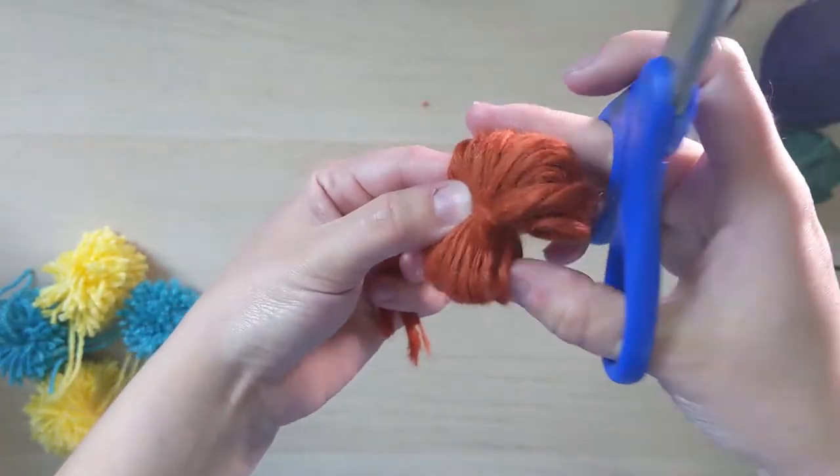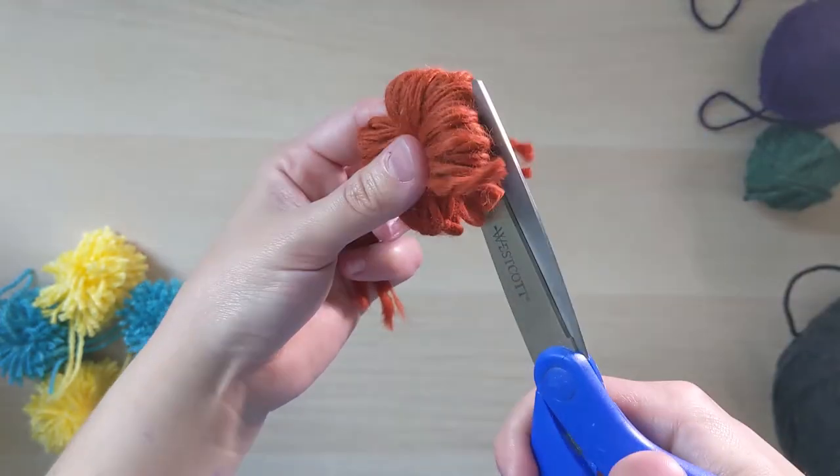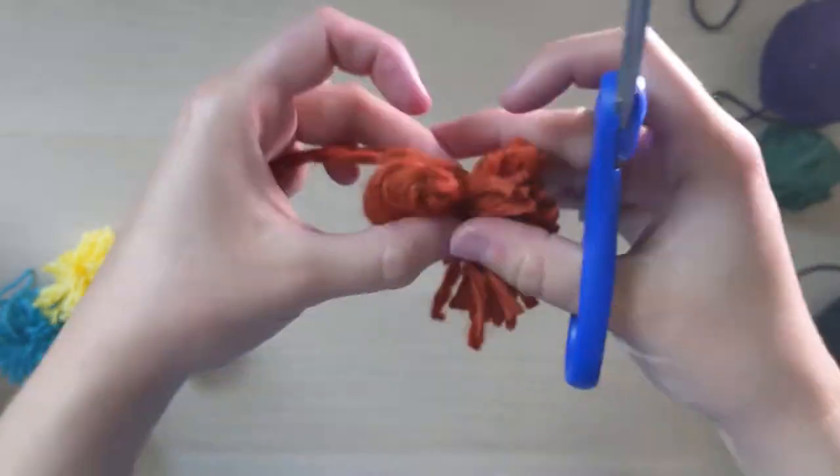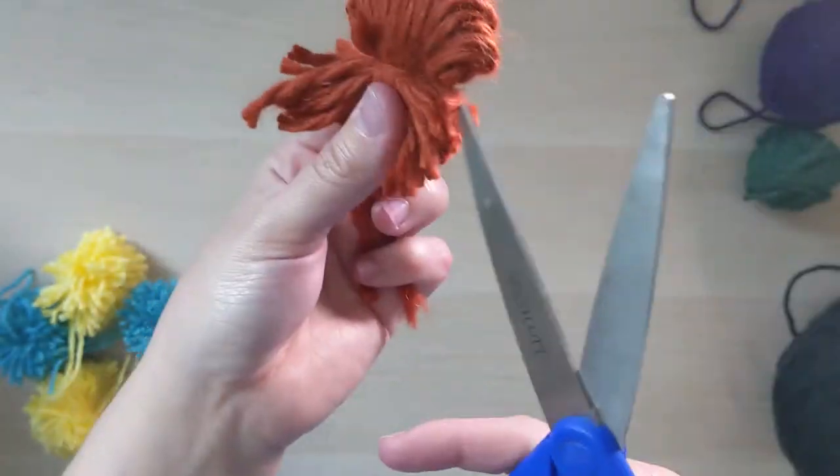Holding on to the two extra strings, you're going to cut open all of the loops of yarn on both sides of this pom-pom. Cut them both open and make sure you cut all of the loops.